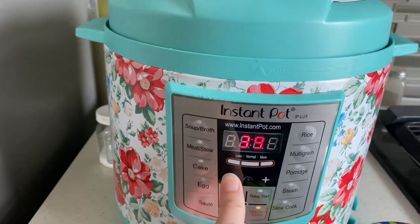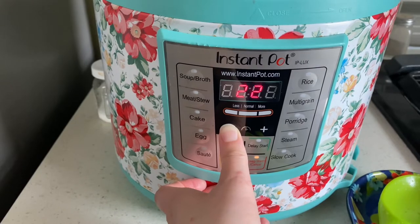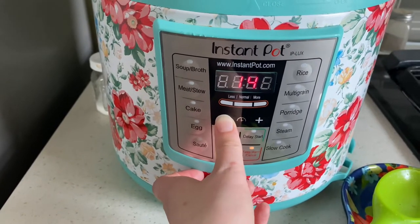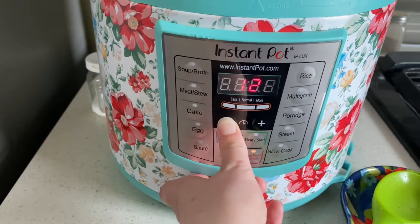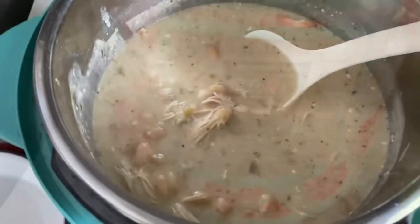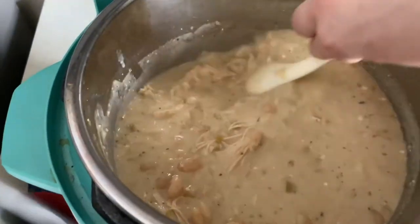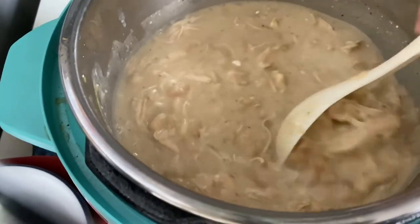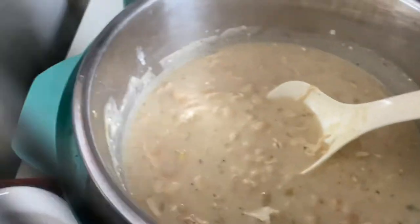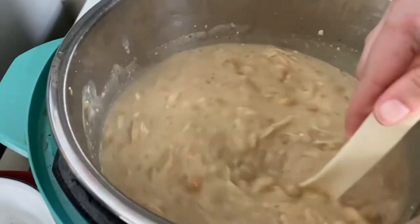It's really just giving it time for the flavors to come together and for the onions to fully cook. This is one of my absolute favorite soups and chilies. I did forget to film adding in the cream cheese, but you do add in a little bit of cream cheese just to give it a creamier texture. This turned out so good — we had some cornbread and a salad with it and it was just a wonderful meal.